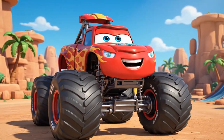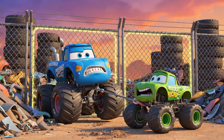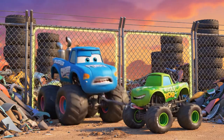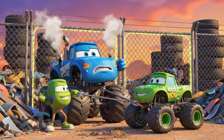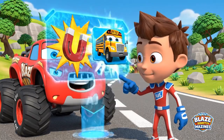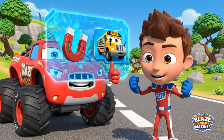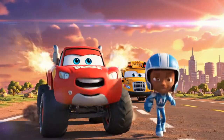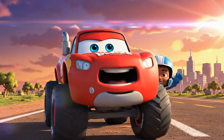Now that the rescue is done, I'm back to being a monster truck! Don't just pull on my tire, Pickle — turn off the magnet! But Crusher, it's a permanent magnet — it doesn't have an off switch! We used a giant electromagnet to save the day! Magnets stick to steel, and that let us lift the heavy bus right out of the mud! See you on the next adventure — Let's Blaze!